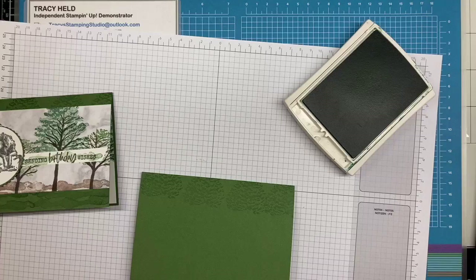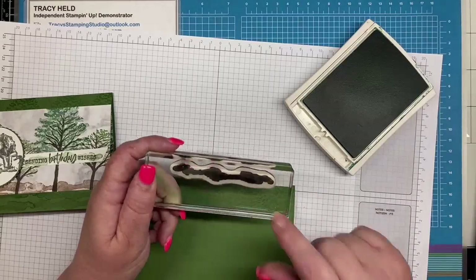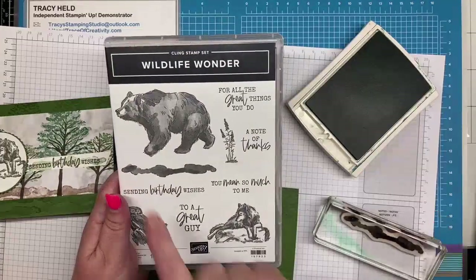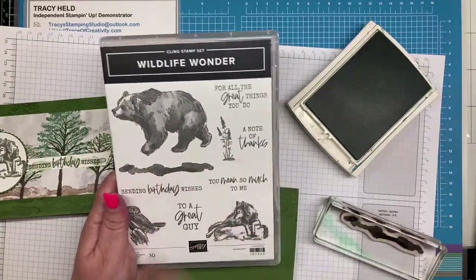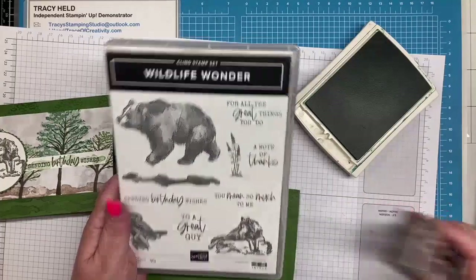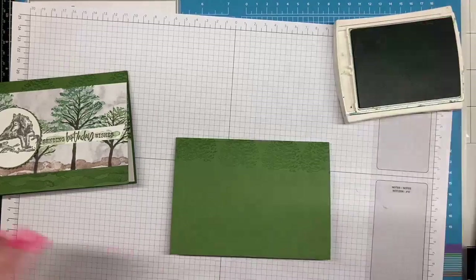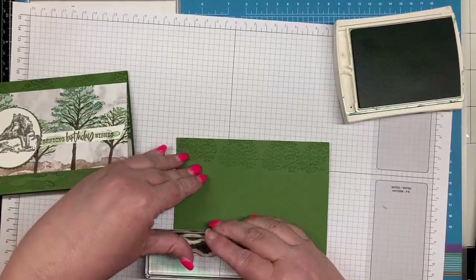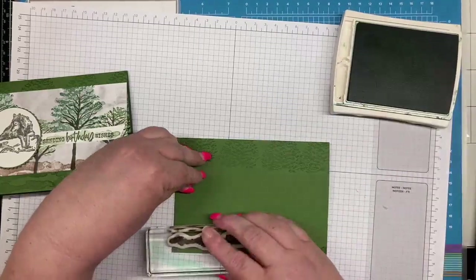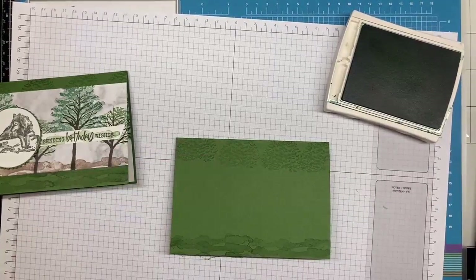And then I'm taking this splotchy piece from the Wildlife Wonder. Here's something I hadn't noticed before — my husband just commented on it. He says that splotch is the bear's shadow, where that's its nose and its feet. I'd just seen it as a background or like a path or grass. So I'm going to give it a shot and see how it works as a shadow, but for now we're just making it some texture along the bottom.